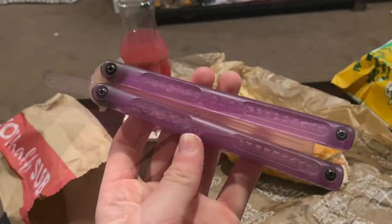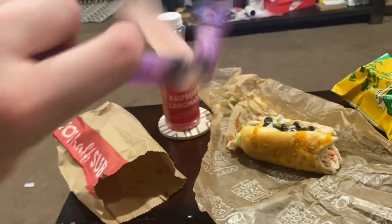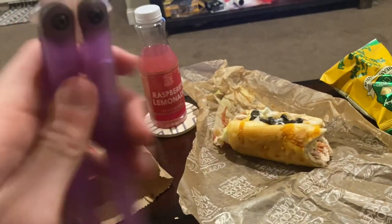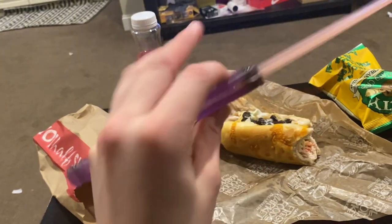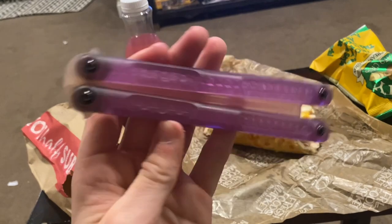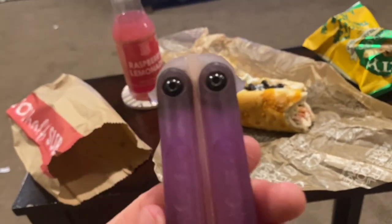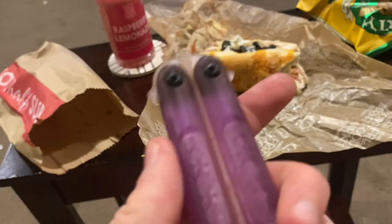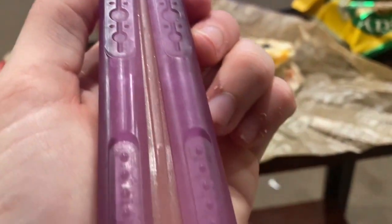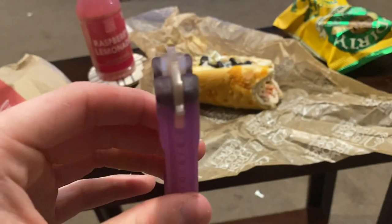Spec-wise: the handles are six inches, blade is 4.8 inches, so altogether it's 10.8 inches long — pretty darn long. It's made out of some polymer, is channeled, and has a really interesting tang pin system — the weirdest tang pin system I've ever seen in a balisong. I appreciate the originality, and it has some washers.